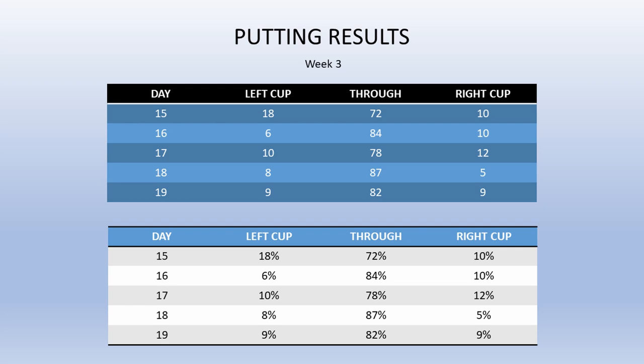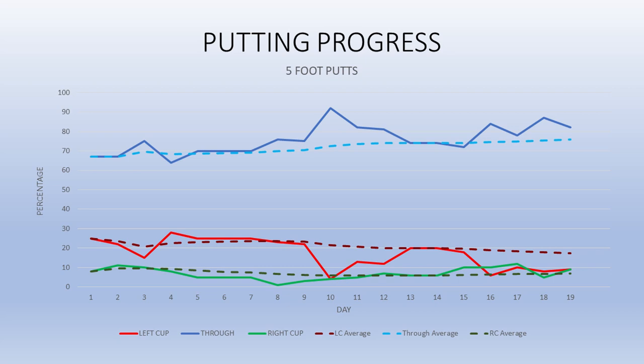Right, here are the numbers for the week. I had a pretty bad day on the 15th but got things back on track after that. It's much easier to see on the graphs, and what's interesting here is that the green line for right cup hits doesn't ever move that much, and the blue and red lines are almost a reflection of each other. Which means that I'm missing roughly the same amount right, and the difference between good and bad numbers is mostly about me reducing those pulls to the left. The dotted trend lines however, especially the blue, are still going in the right direction.